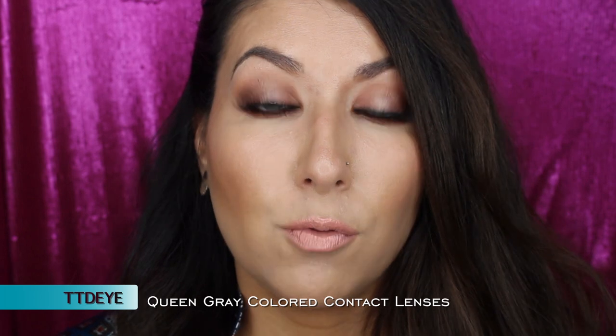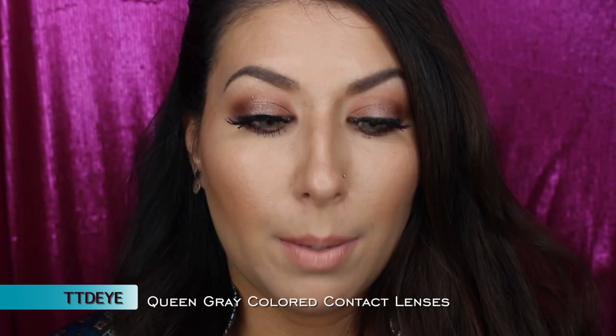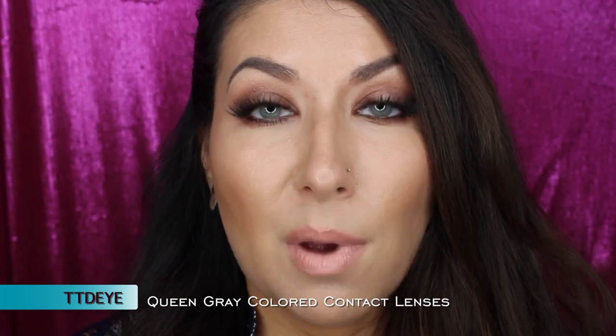I'm just going to pop this lens on. I've just applied the lenses — let me zoom in so you can see a little bit closer. These are the Queen Grey from TTDI. I purchased these online; I will list the website down below. They do look quite green — they give off more of a greenish look rather than a gray look, but I really like them. They definitely lighten your eyes.